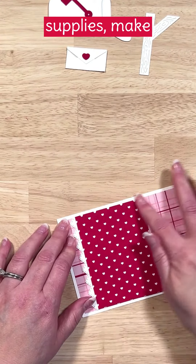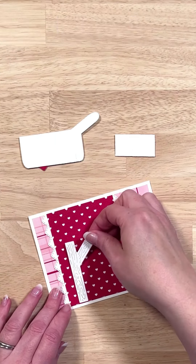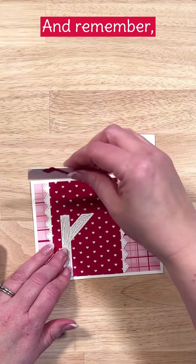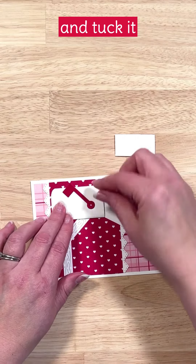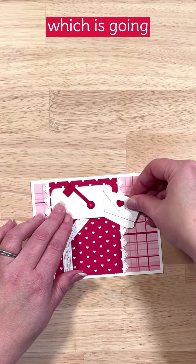For our full list of supplies, make sure to check out the description with this video. We're going to add our little post for our mailbox, then add our mailbox. Remember we didn't seal up that mailbox — we're able to take our envelope and tuck it inside. Now we're ready to move on to the next part, which is going to be our sentiment.